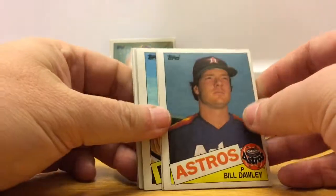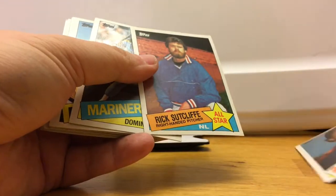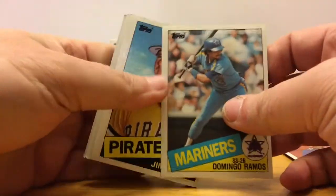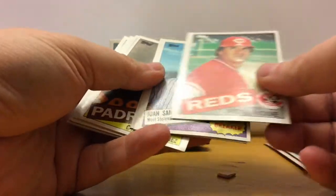Let's see if our 15-cent pack does any better. On the back we've got Eddie Murray — that's a good one. Bill Doran, Rick Sutcliffe, Domingo Ramos, Jim Winn — Pete Rose! Pete Rose.